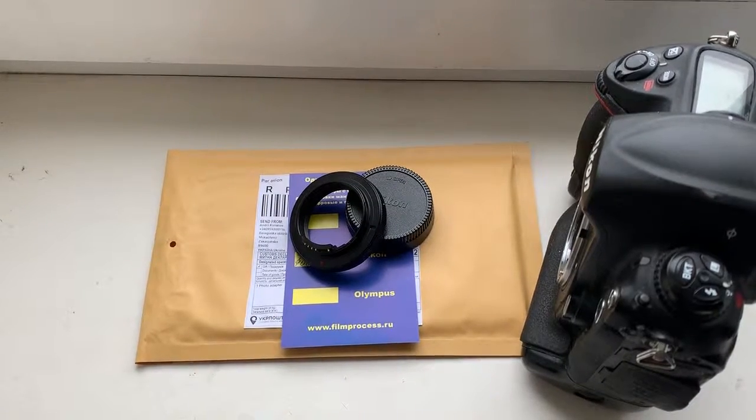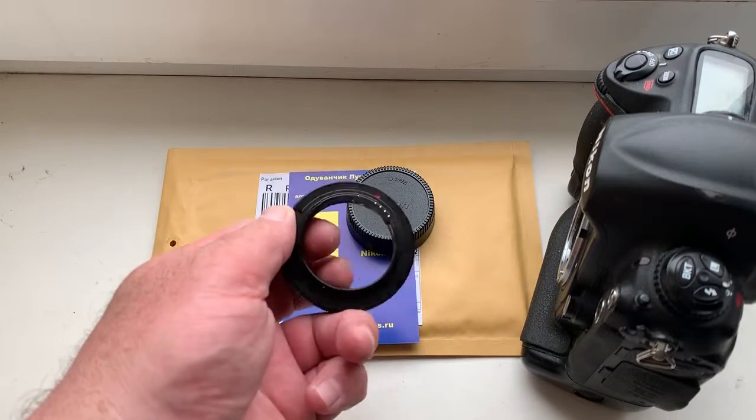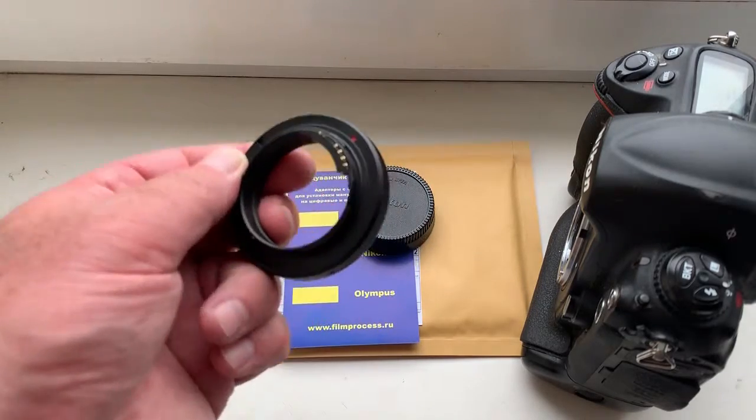Hello Gaston, this video is about your new adapter T2 to Nikon with programmable Dandelion chip.